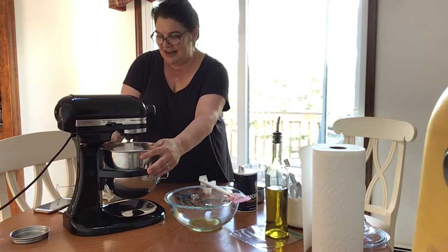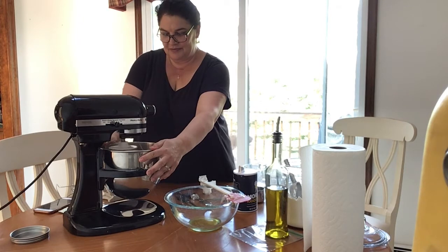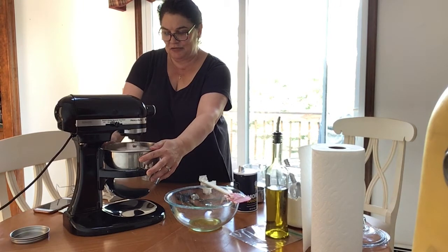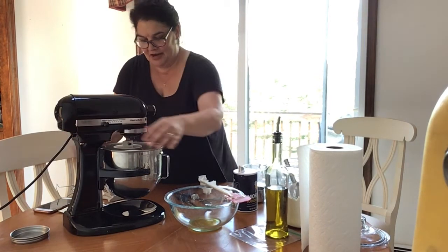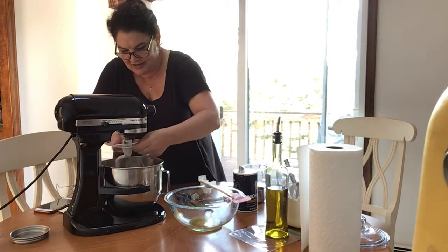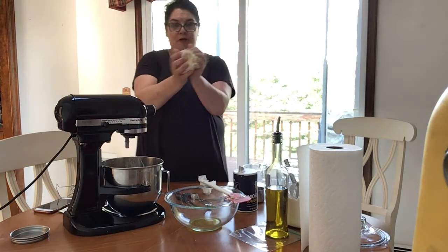I can hear it — if I turn it a little higher you'll hear it too. Hear it? It's slapping against the sides — that means it's ready! All right, turning it off, making sure it's stopped moving, and taking the dough hook down.